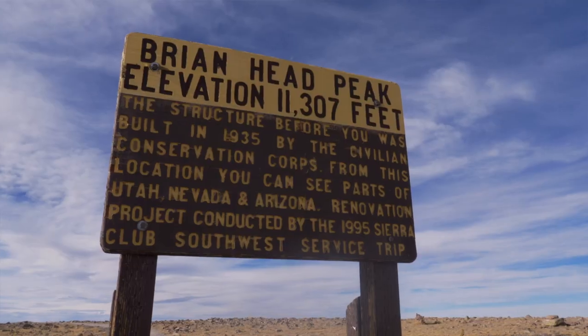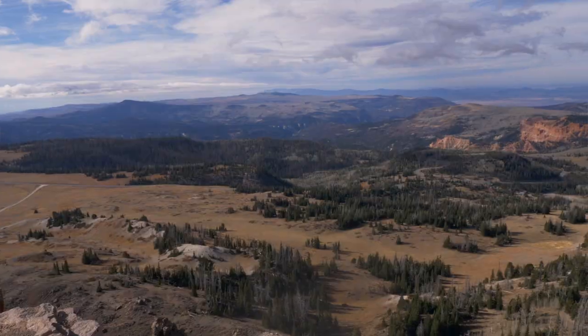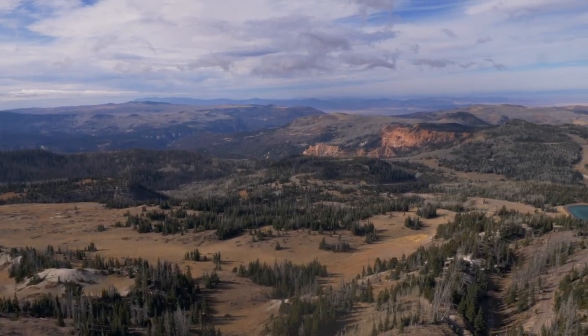Hey, this is Dan Kidder from Sportsman's Warehouse, and today we're coming to you from the top of Bryan Head Peak in Bryan Head, Utah. We're at 11,307 feet and we're going to be doing some testing on three backpacking stoves that are available at your local Sportsman's Warehouse, to see how well they boil water at altitude with wind and cold weather in extreme environments, and we'll give you the results right here.